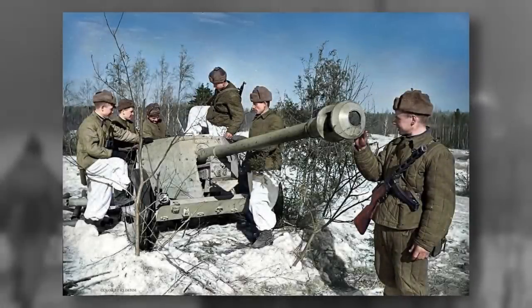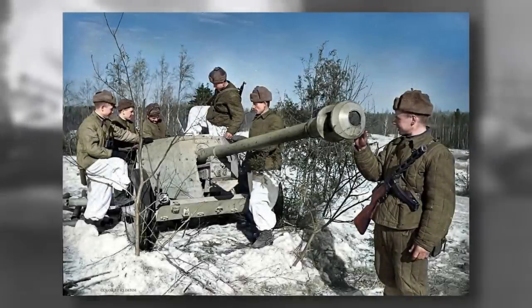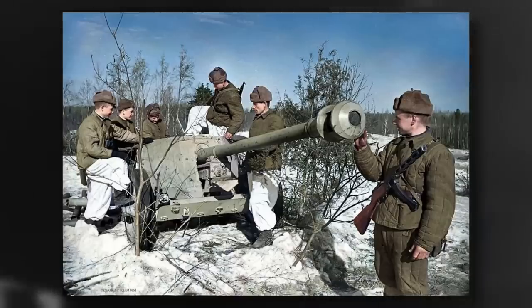What do you think about the German Pak 40 of World War II? Let us know your thoughts in the comments section below.